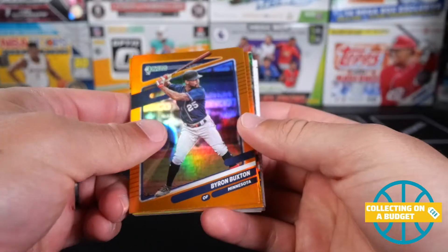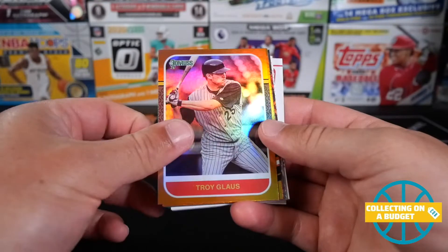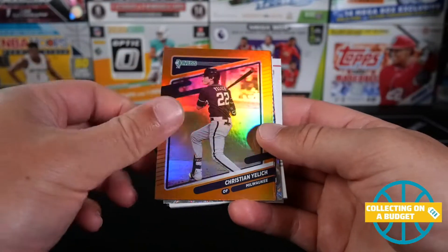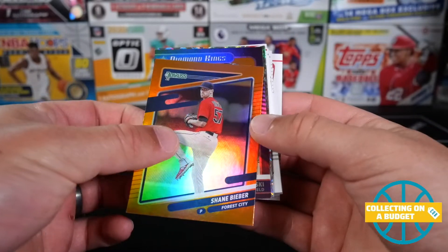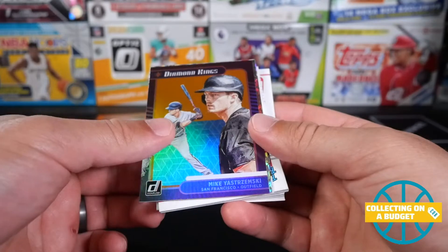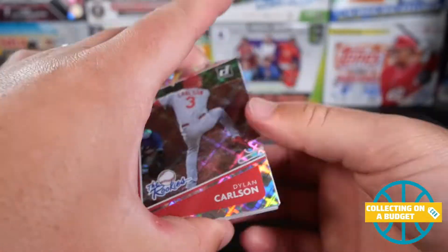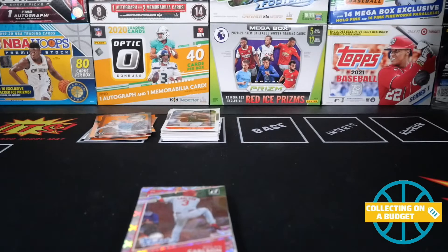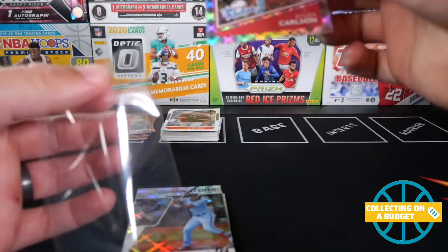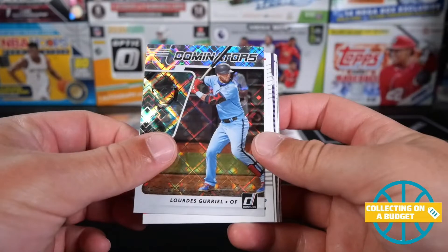Here are our orange hollows — these are really sweet. Byron Buxton, good looking cards. Trey Turner, Troy Glaus, Christian Yelich, Shane Bieber. And these are going to be the diamond parallels — it's a Yastrzemski, very nice, Diamond Kings there. And these are sweet. Dylan Carlson — the rookies. These are the diamonds here. That is definitely a good looking card, a solid rookie for sure. Nice Dylan Carlson.